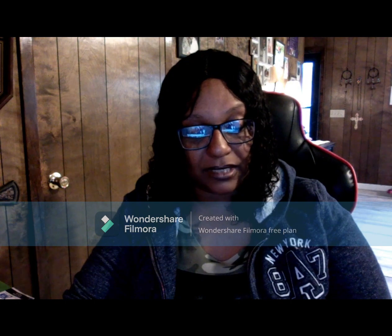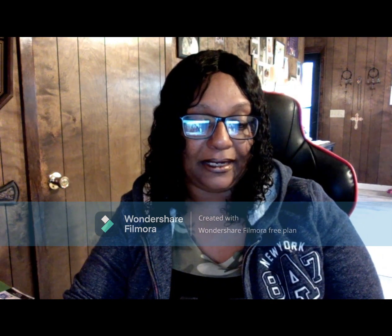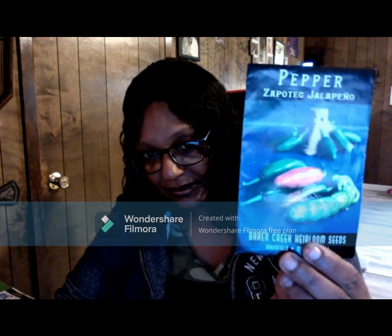This one is called a Big Jim pepper. And then an Orange Spice Jalapeno. And this one is called a Zapotec Jalapeno — it looks like a regular jalapeno but these are much smaller, and once they get ripened on the outside they look like crackling, like they're cracking.